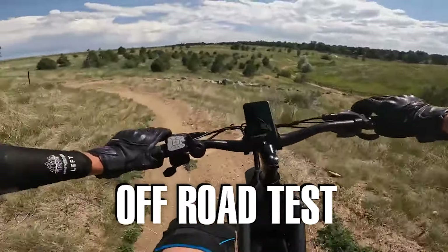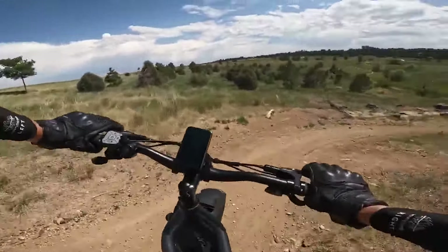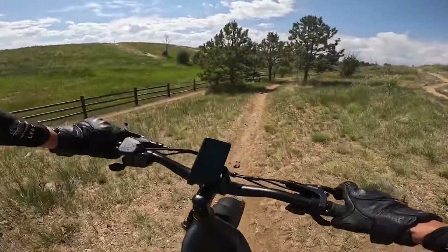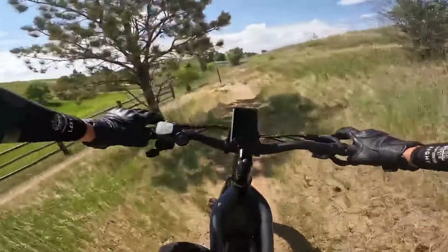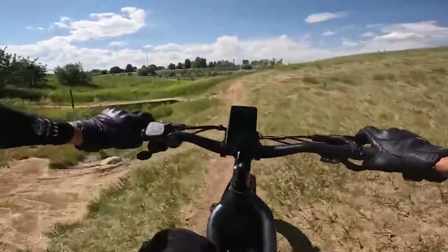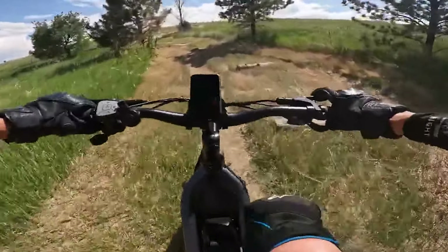Let's go off-roading! This is a BMX park I just discovered — it's above my pay grade, but I'm excited to check out the Taurus's off-road capabilities. I lowered my seat in case I lose my balance. The front suspension is all the way open with a lot of travel — so plush, it works so well, just like with my Scorpio. The comfort is also added by the massive 26-inch by 4-inch tires. For this type of terrain though, I wish it had a rear suspension. The bike handles really well and corners well.